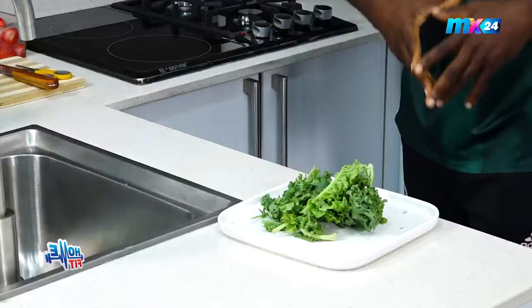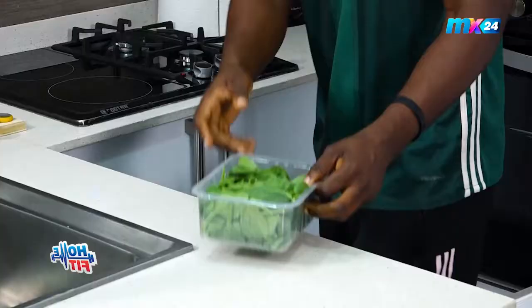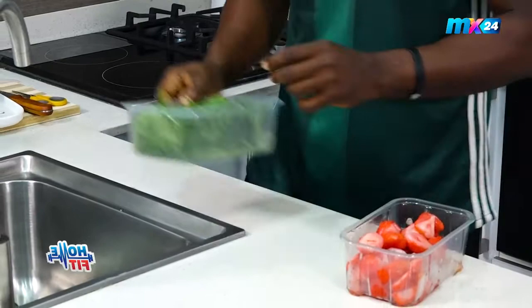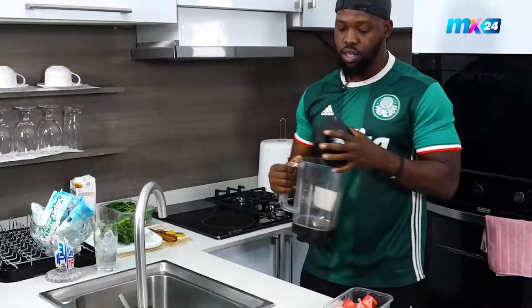So today, starting off I have my first ingredient which is kale, and my next is spinach. I'll be telling you the health benefits of each ingredient as we move on. My next is strawberries, of course your milk — almond milk — and the special ingredient for today is our Superyogo. So let's get straight into it — first we get our blenders out.